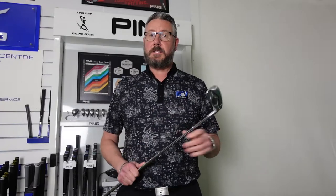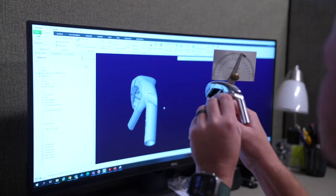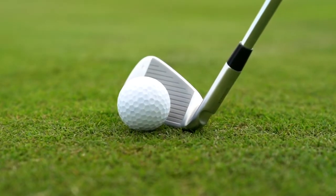Which is phenomenal. Loft-wise on the G430 Iron, they have tweaked the lofts a little bit. There's nothing like silly strong compared to some of the other brands. The seven iron is 29 degrees, so in this sort of easy-to-hit, launching iron category, that's pretty standard to be fair.